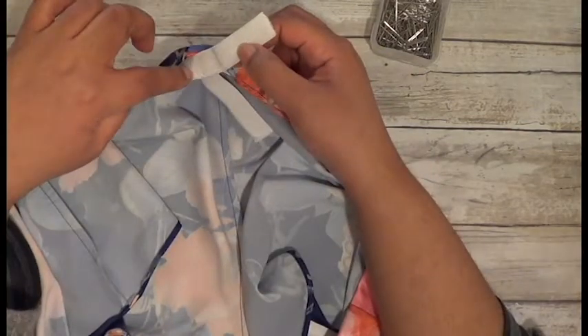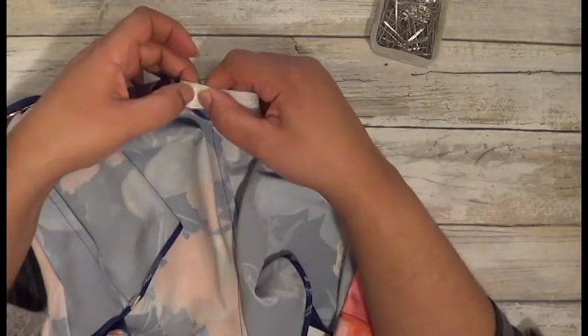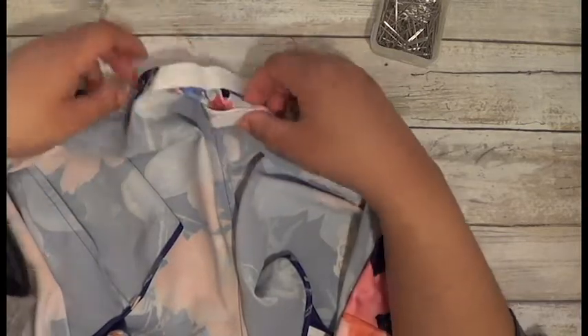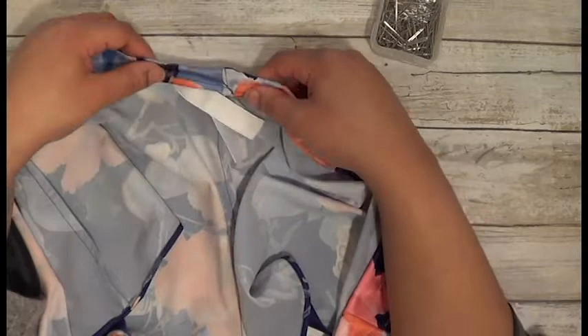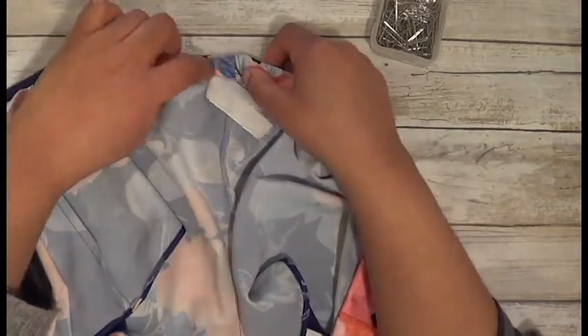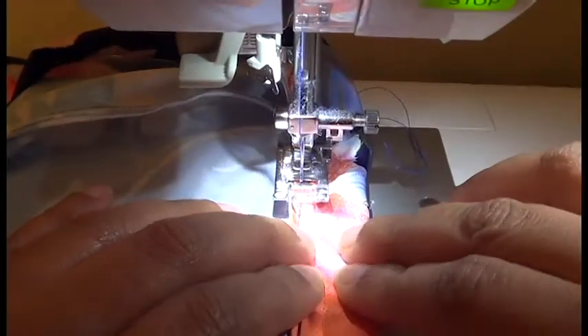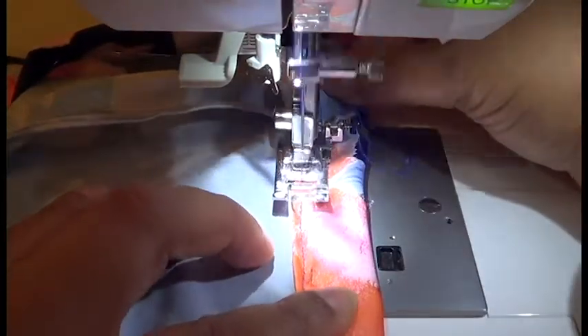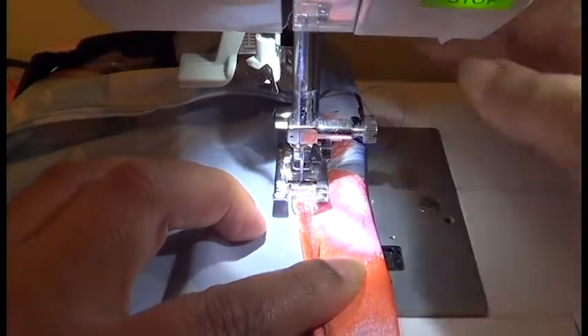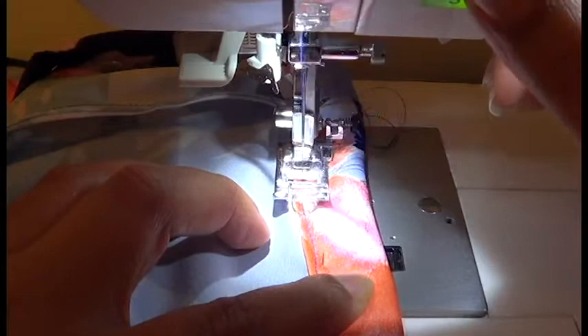I'm going to go ahead and stitch this all the way around and leave this spot open. I made a mark — I'm basically going to go to that mark, place it over, do a zigzag stitch, pull it in, and then once it goes in I'm going to have it straight and then go over the hole.